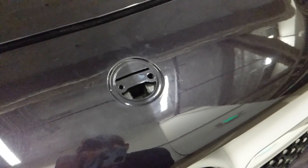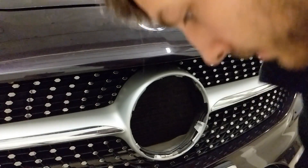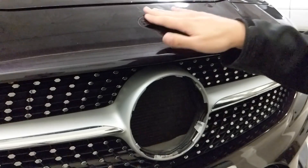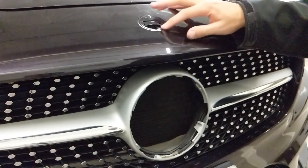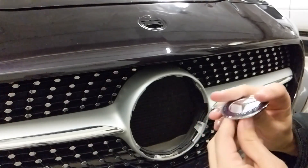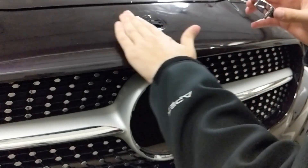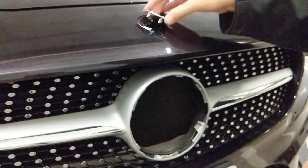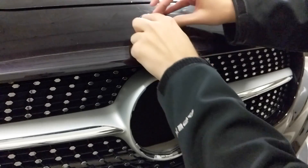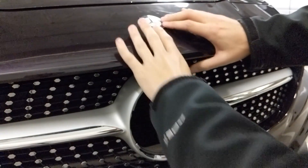This is a good opportunity to wipe that down and clean it. Once you take off your old one, give the area a little wipe down — maybe there's some grit or grime in there. Then pop out your new emblem, take a look at it, make sure it's shined up how you want it. Line up the big hole on the right and the little hole on the left, then press it down in there.